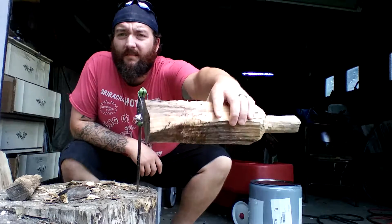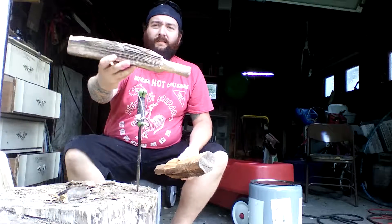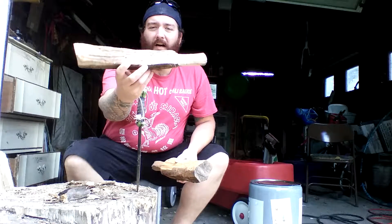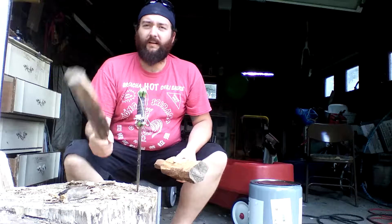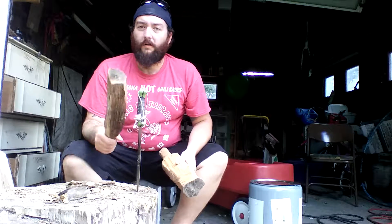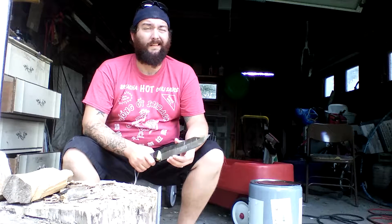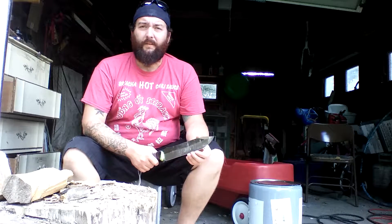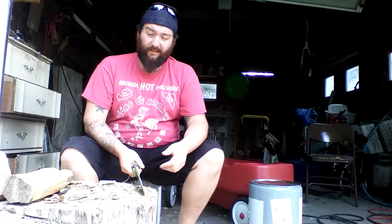You can see it's been pretty heavily used. This is actually my stepdaughter's baton — she's nine. It's a handful for her too. She likes to baton with her Mora Companions. And again, it's a small knife — should it be batoned with? Maybe not, maybe so. I think it's just kind of up to the user. I like batoning and I completely agree with what the dude said — it's kind of like whittling.